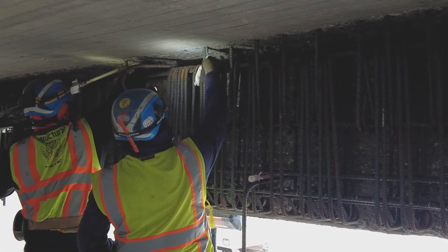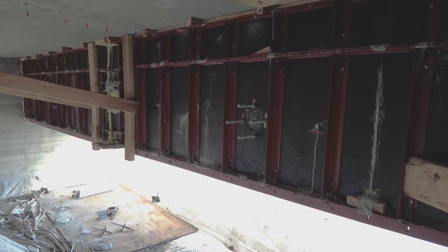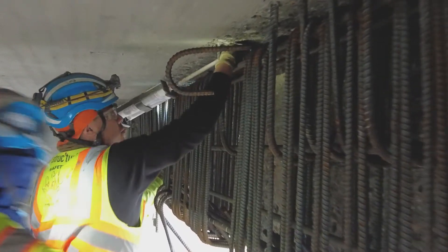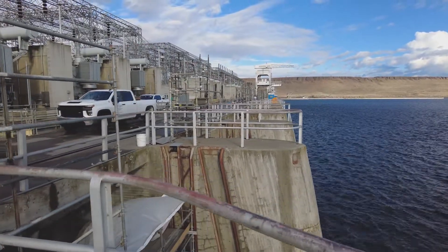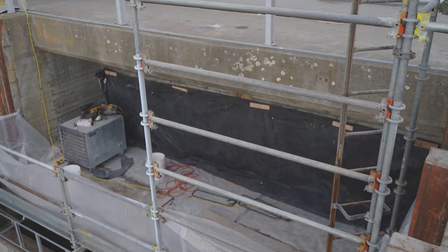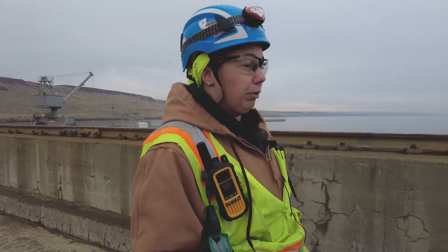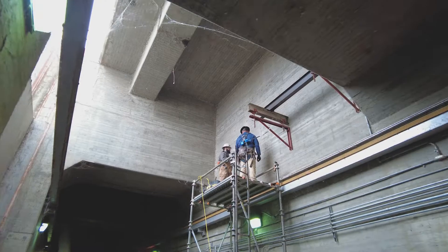We're installing rebar into our single-sided beam enlargement and we're using fiberglass coil ties for the formwork. We have a certain working temperature for the epoxy, so it's getting pretty cold up here. To expedite and to keep our same cure time, we're using heaters and heating blankets in the bays to keep that cure time around 24 to 48 hours, so that we can install formwork within that time and then be able to place within the next 48 hours.